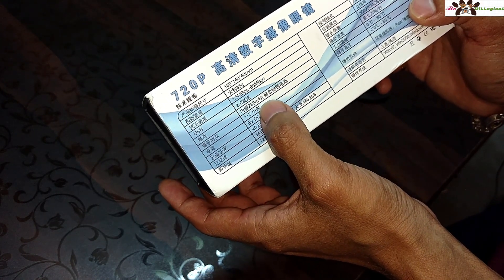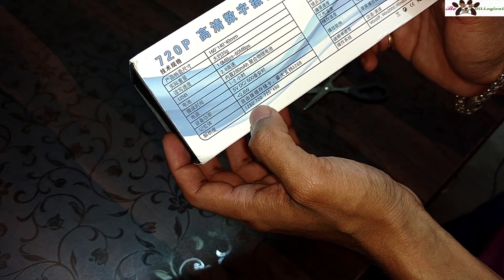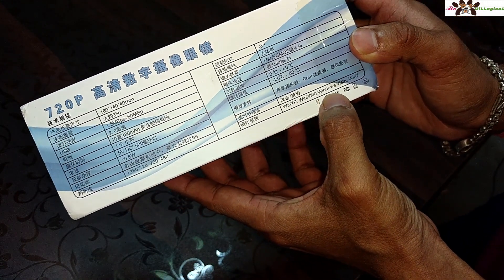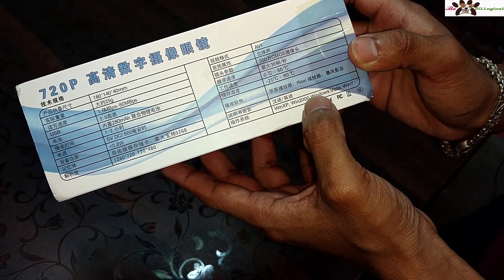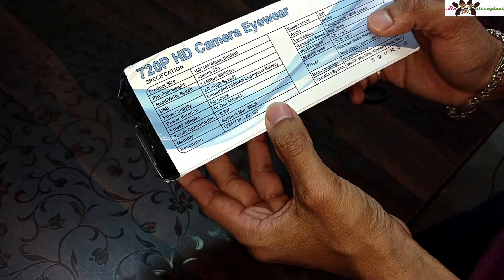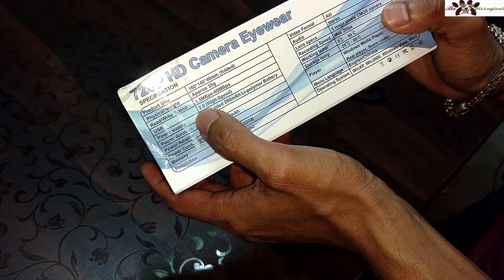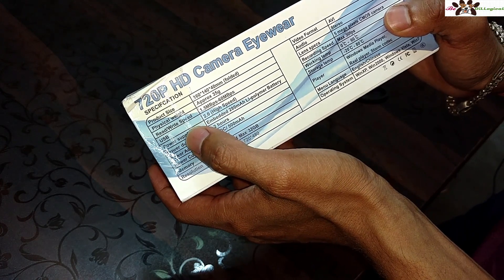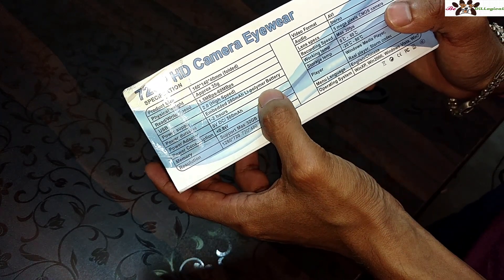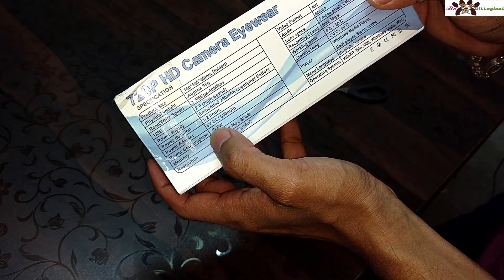The battery is a 280mAh lithium polymer battery. The resolution is 720x120 or 720x480. It is compatible with Windows XP, Windows 2000, and other Windows versions. The product size is 116 x 114 x 40 millimeters and the physical weight is approximately 35 grams. USB 2.0 compatible, and the power supply is 5.2V DC.